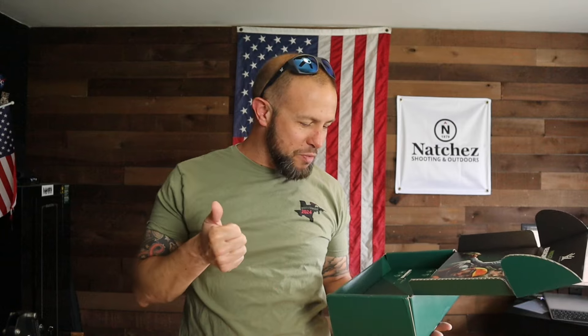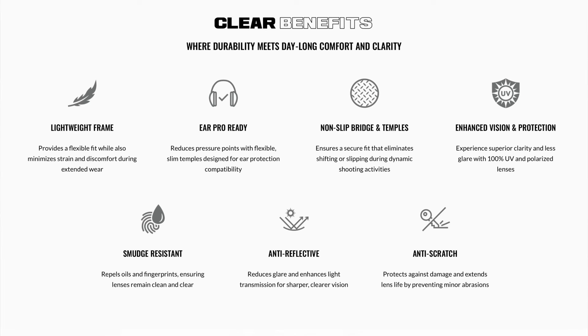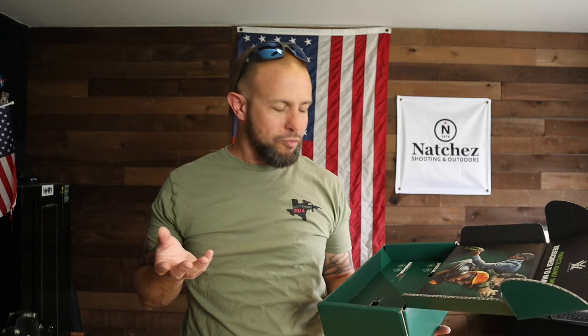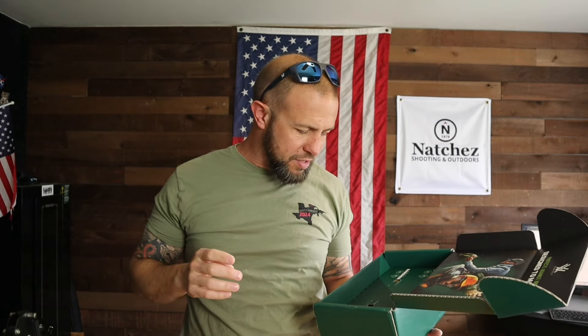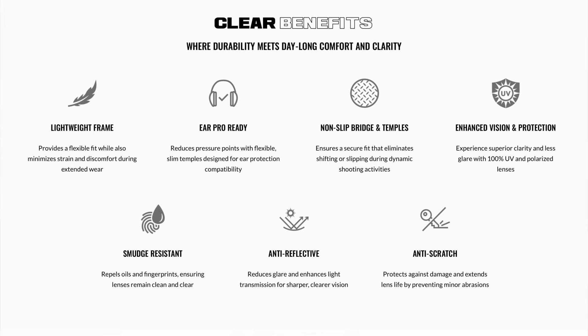A couple of main specs: UV protection from the sun, polarized lenses, anti-scratch lenses, smudge resistant — though I don't know if any sunglasses are truly smudge resistant — and ballistic durability. It's not going to take a direct hit obviously, but it's ANSI and MIL rated, so for blowback from steel targets or shrapnel you do have some protection. They're very lightweight due to the plastic frame.